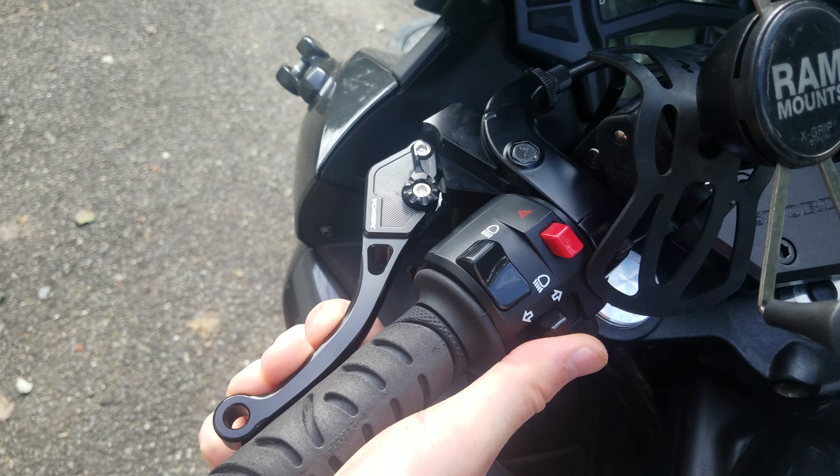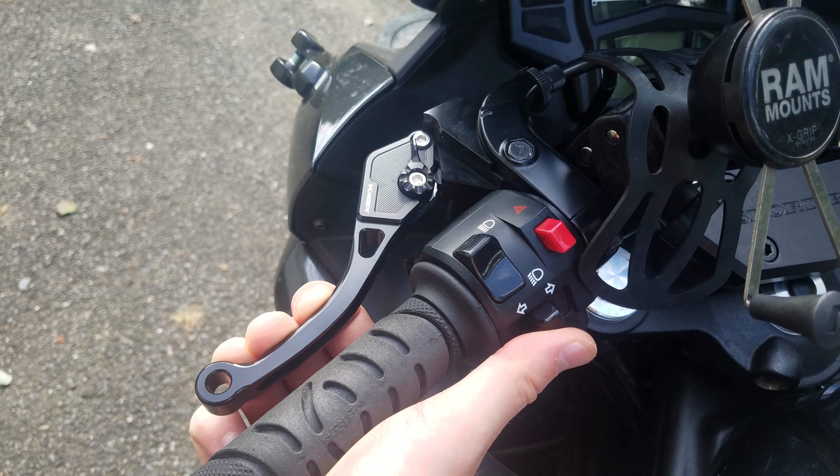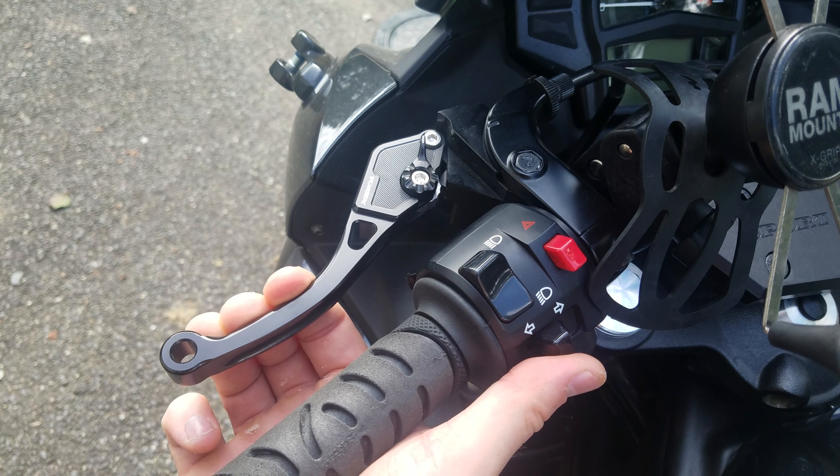We can now adjust the clutch lever at the bottom of the bike. You're going to want two to three millimeters of slack. As you can see here, when I adjust the clutch all the way in, I have almost all slack, so we're going to need to fix that. Step one is to take that barrel adjuster at the top and thread it all the way in.